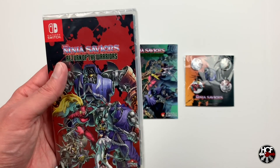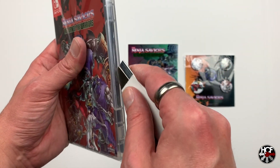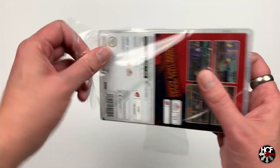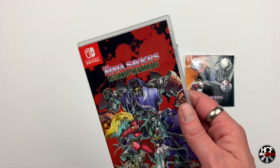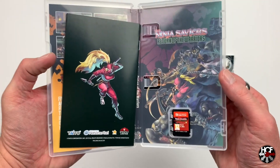With that out of the way, let's break this shrink wrap and see if Strictly Limited has put any extra bonuses inside the box. I'll speed this up just a shade while I'm getting into it. Let's take a look and see what's inside — hopefully we've got some nice custom artwork, and it looks like we do.